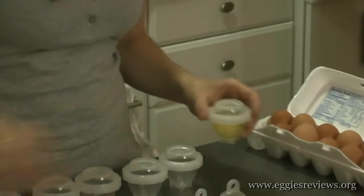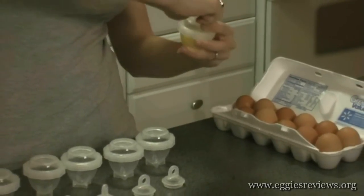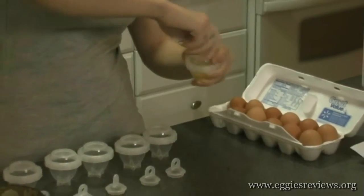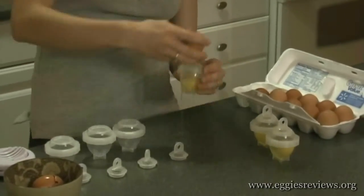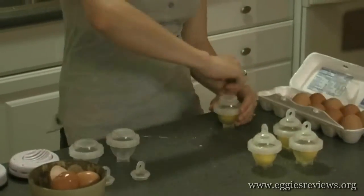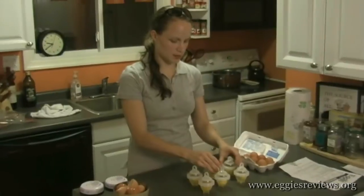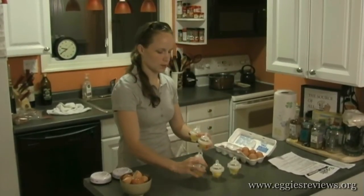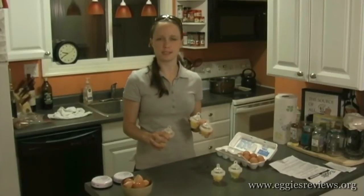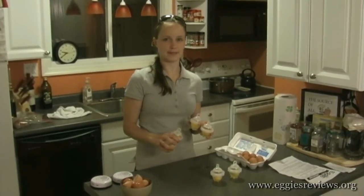Not too bad — that went pretty well. We're going to put them in a pan of warm water and then bring it to a boil for 15 minutes, and then we'll take them out. We'll be back in a minute.